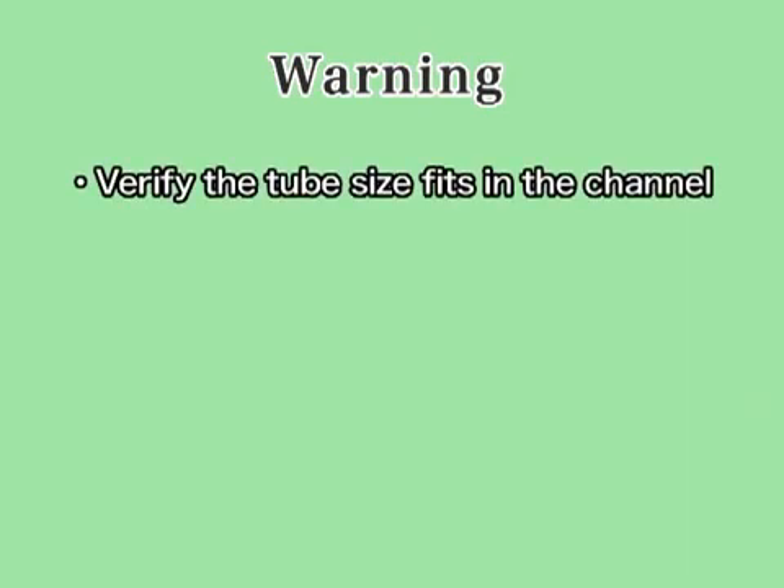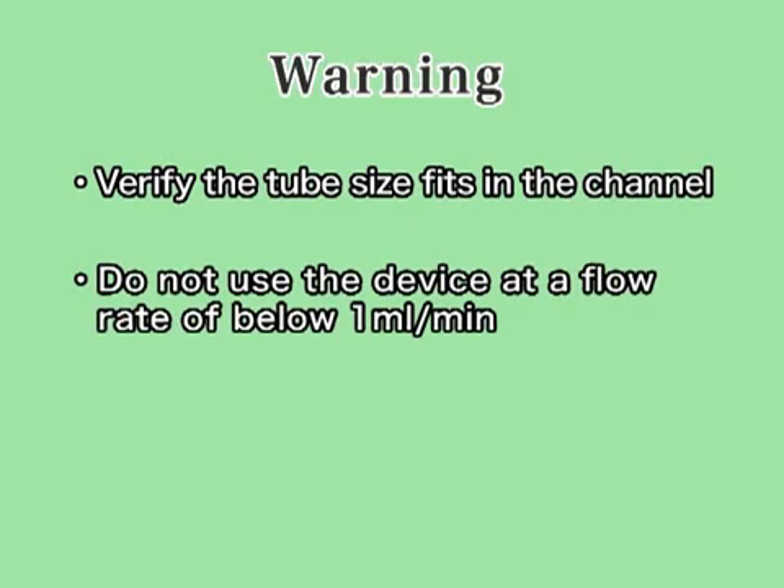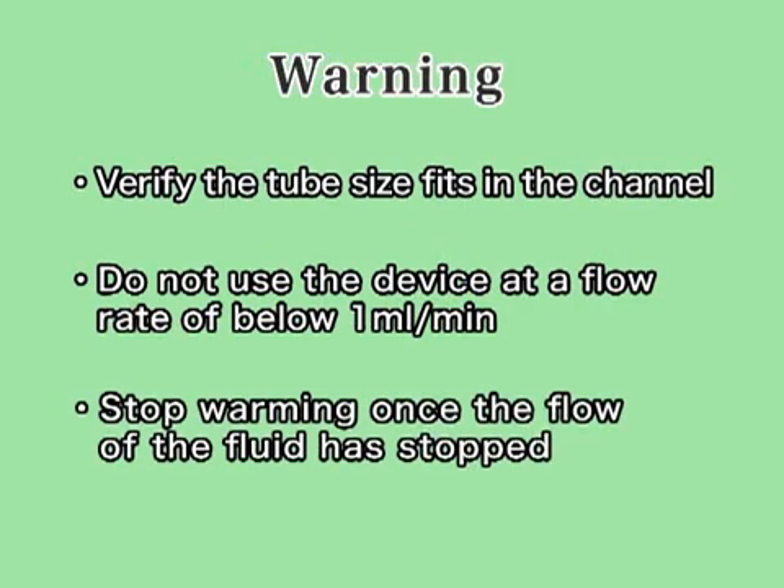Be careful to follow all steps when using the device. Verify the tube size fits. Do not use the device once the rate of flow has dropped below one milliliter per minute. Stop warming once the flow of fluid has stopped.